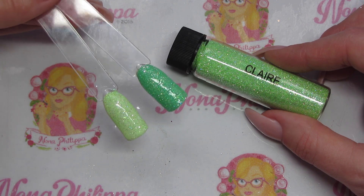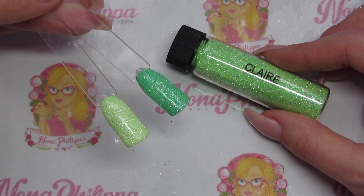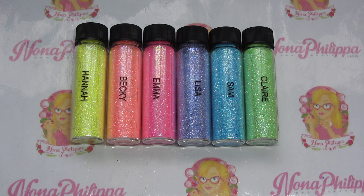These glitters have a dense color, and sprinkled over white you get a gorgeous pastel effect. There you have all the glitters lined up. When you pop them over a color — or even over gold like I did with Hannah — you get a completely different effect. These aren't just for putting over white; you can try them over anything. I'm not entirely sure how they'd work over black, but I'd definitely suggest trying them over white because they look amazing.